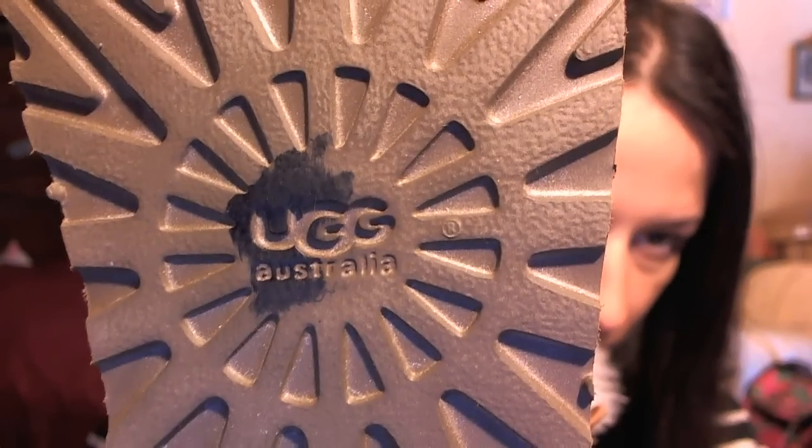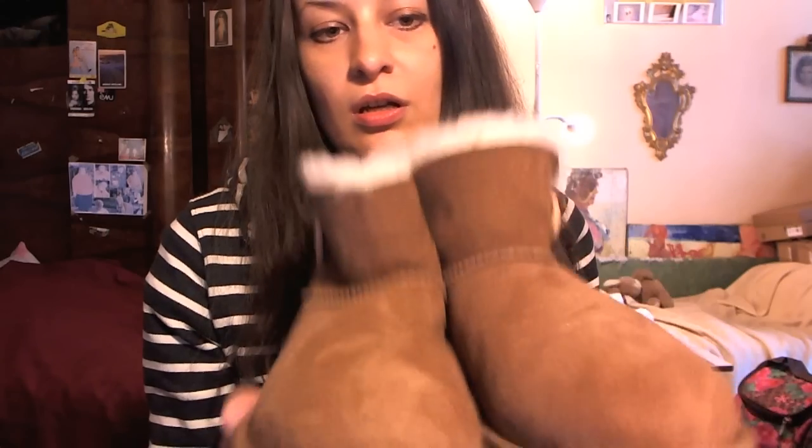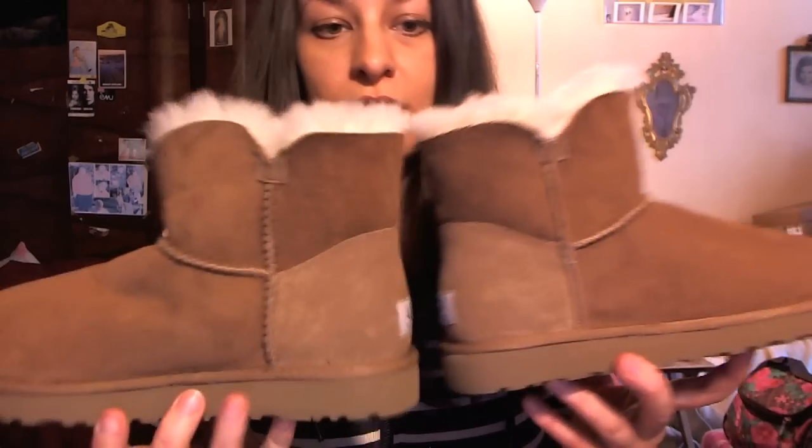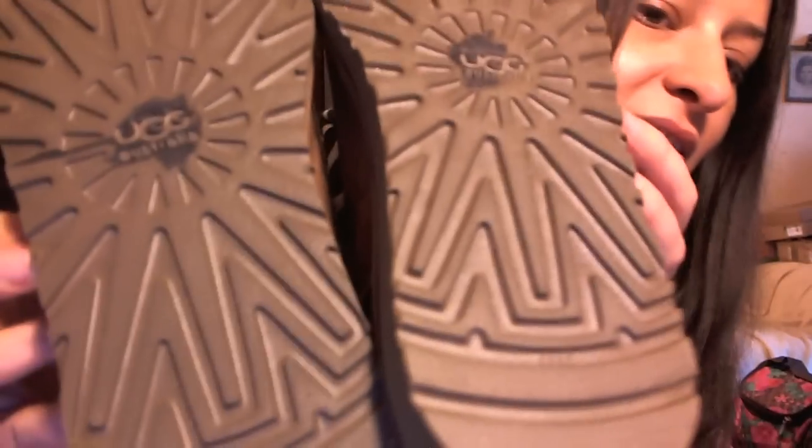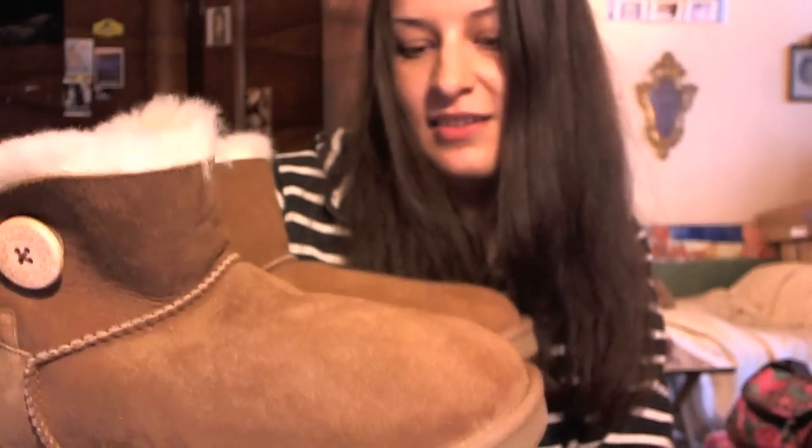I got them for about $120 without the box. Here is another one. They are in size 7. I didn't wear them yet because I got them not that long ago, so I will wear them in the future.